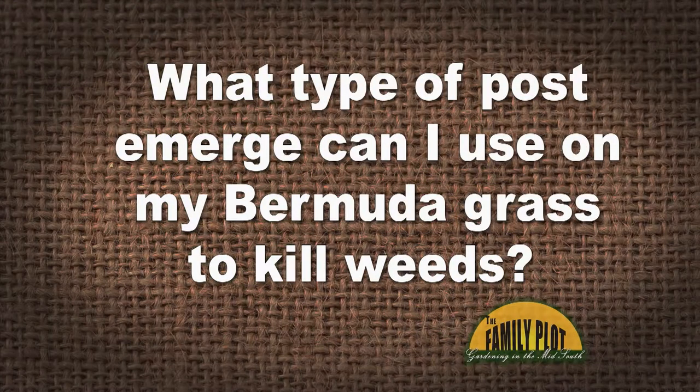What type of post-emerge can I use on my Bermuda grass to kill weeds? This is Larry. I have a couple of questions here — he wants to kill weeds with a post-emerge, which means the weeds are already up. But what kind of weeds? We don't know if they're broadleaf weeds, grass weeds, or sedges. We have to know that first before we can actually recommend what to use.